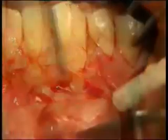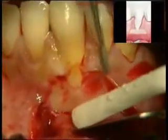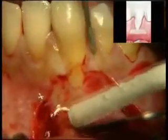Subsequently, using a 40-micron diamond burr, the disepithelialisation process is completed.